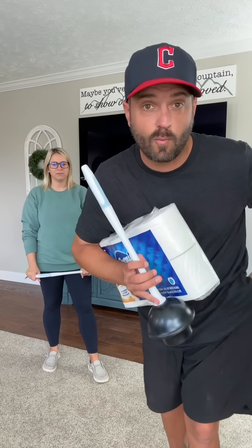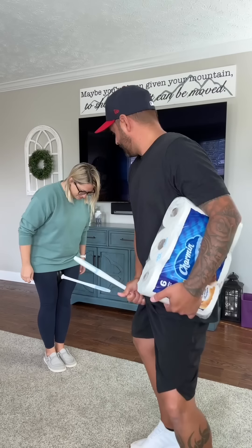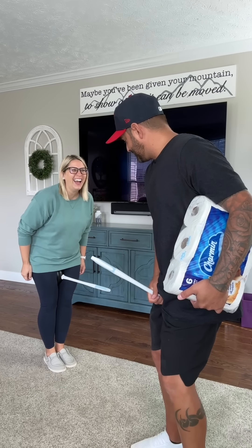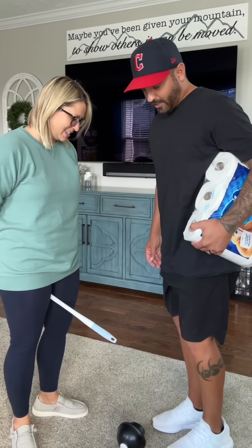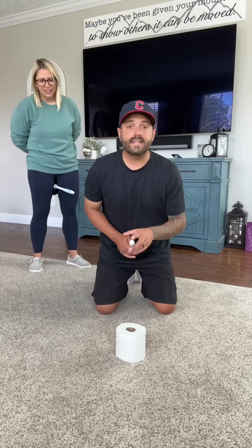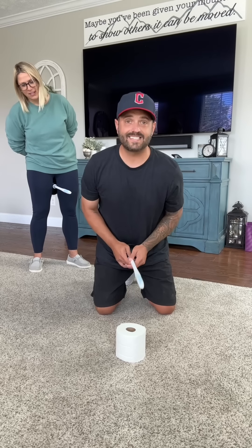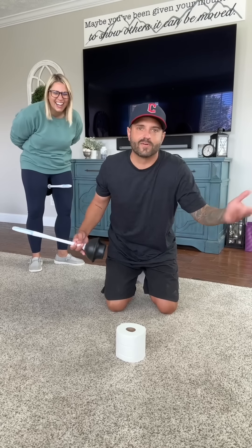We're gonna start with the normal way, then we're gonna try blindfolded. We'll start with just one roll — that roll has to start on the ground, then I need to pick the toilet paper up onto my stick, stand up, and transfer it to her stick. Not rocket science, we know what we're doing. We're on the same team — high five!